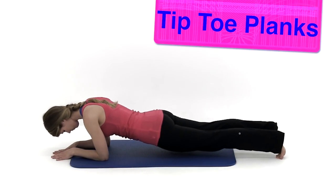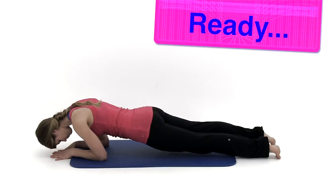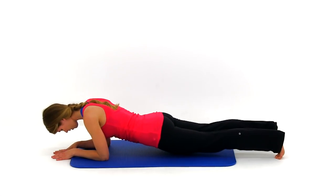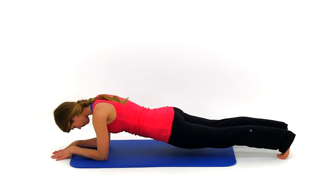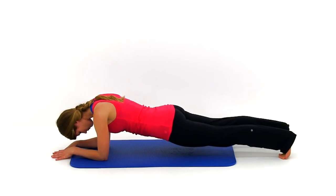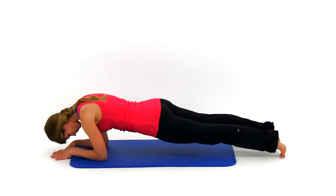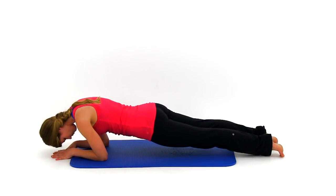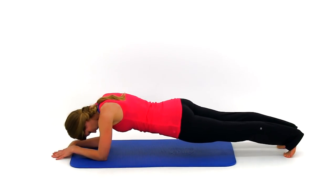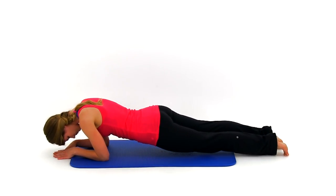Let's move on to the tiptoe planks. Come up in that full plank position on those elbows and toes. Nice and slow, moving as much as you can, forward and backward, trying to get those shoulders out in front of those elbows as much as possible, then pulling those shoulders back behind those elbows. Keep working that range of motion. Check that back — make sure it stays completely flat and those abs are nice and tight the entire time.